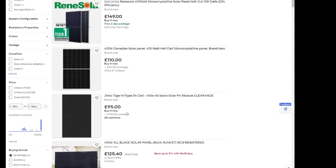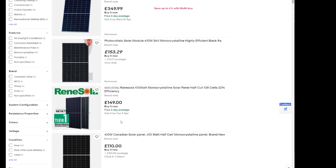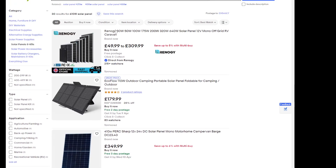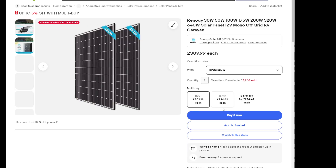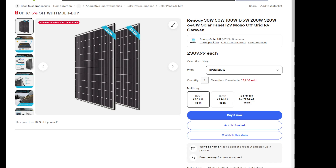These prices are up and down all over eBay. So if we go to this auction, for instance, wattage — if we take £400, oh look, they don't have it, they've got £300. So £300, two pieces, that's £309, so that's about still £150 per one panel.